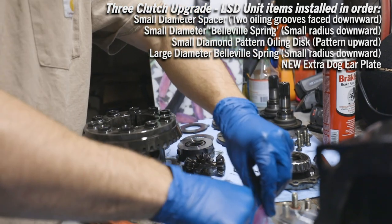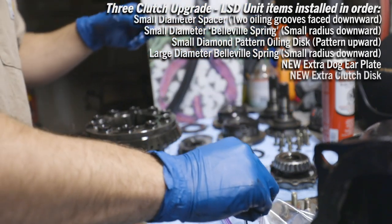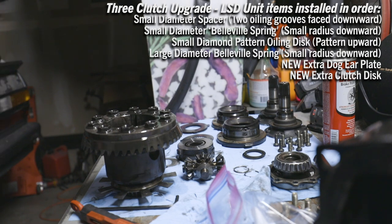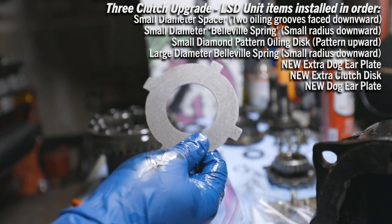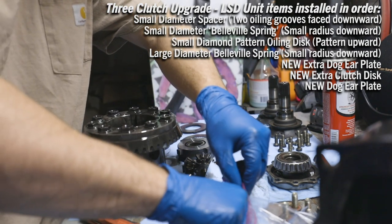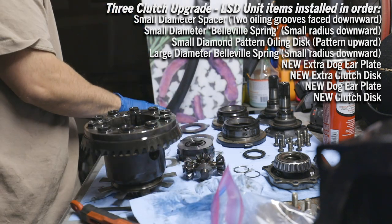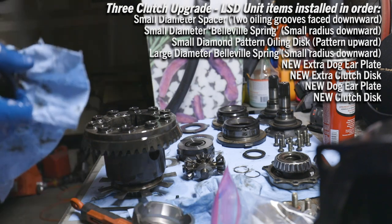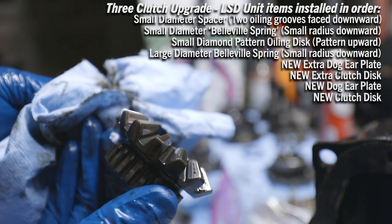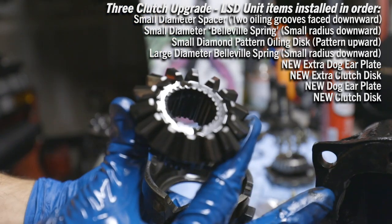I'm going to grab one of those - it's going to be messy. I hope it soaked long enough; didn't say how long, but they're wet. She's in. Next up, another dog ear plate and another clutch disc. Next up, another dog ear plate, and then another clutch disc - it's been soaking in fluid. Next up is the spider gear assembly. I'm going to quick hit this with some mineral spirits. The spider gear teeth have definitely seen better days. That's not good.